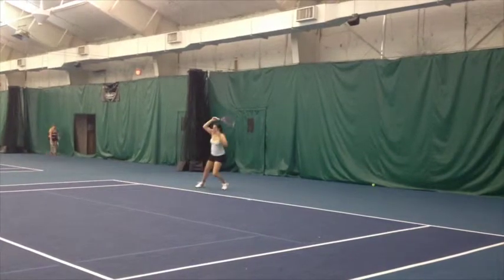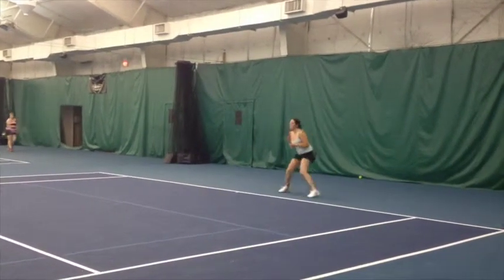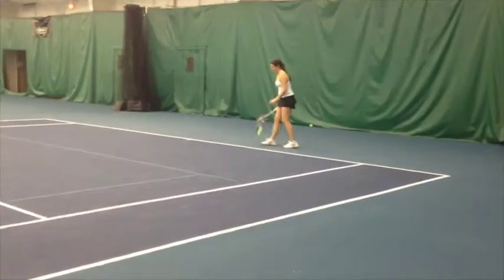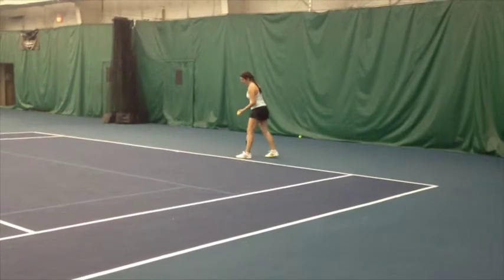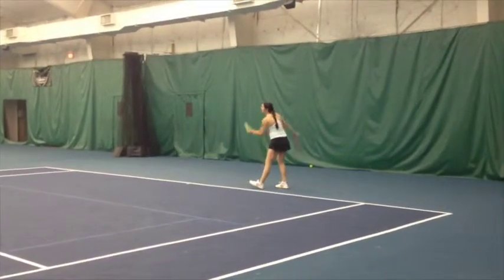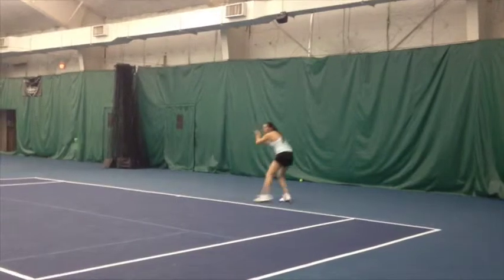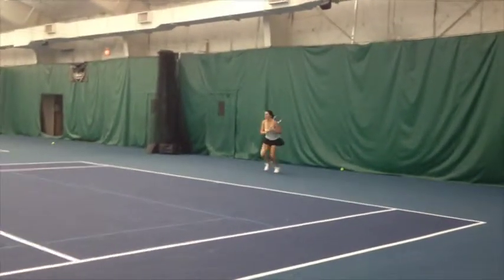If you notice in the videos, she really likes to dominate points using her forehand ground stroke. Also, by watching the video I can see that she moves side to side on the baseline. There's one area she needs to work on and that's handling a deeply hit ball to her and having to move back away from the baseline. It's one of the skills we've worked on this year, trying to improve her up and back movement.